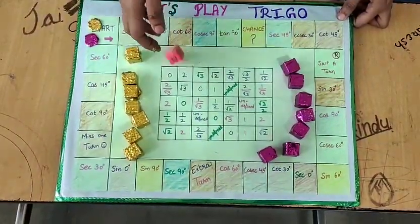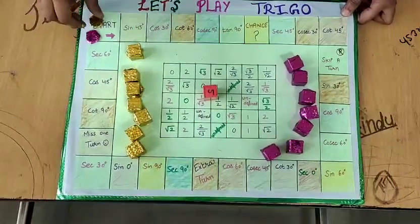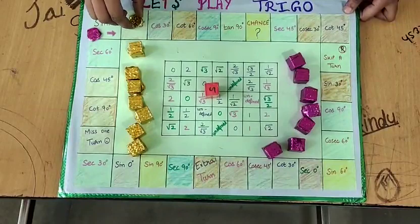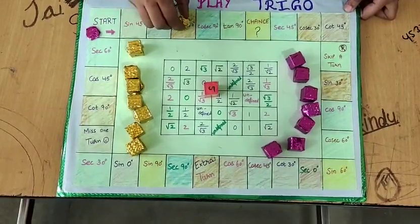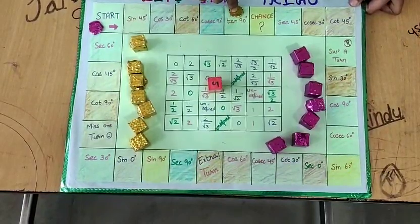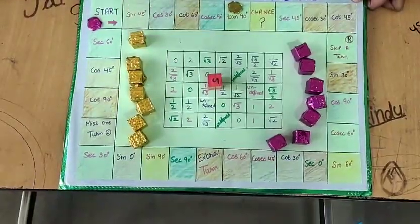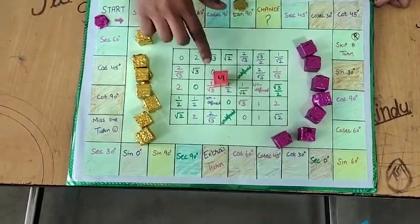The student can roll the dice one by one. Let's take it 5. The student will put his game piece on the number 5 — 1, 2, 3, 4, 5. Here, we got 109°. So the student will look at the value of 109° on the central grid.